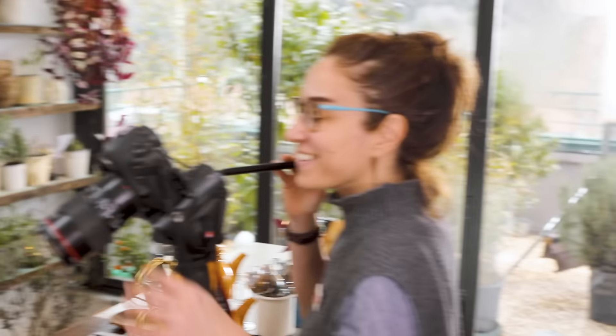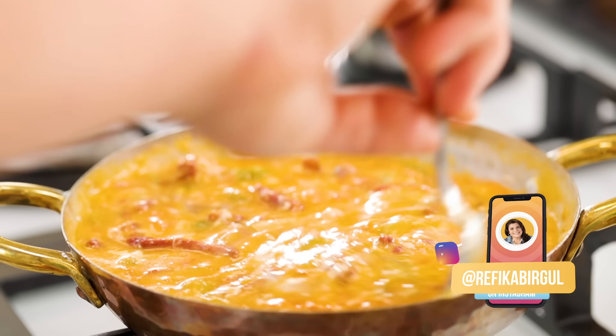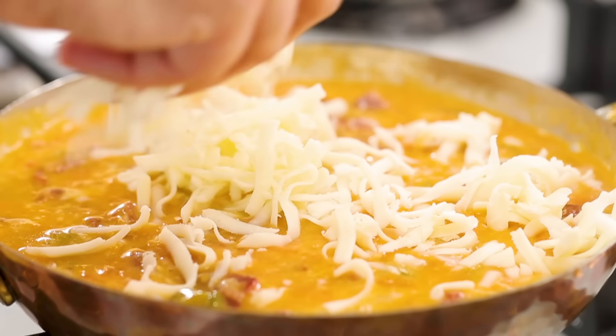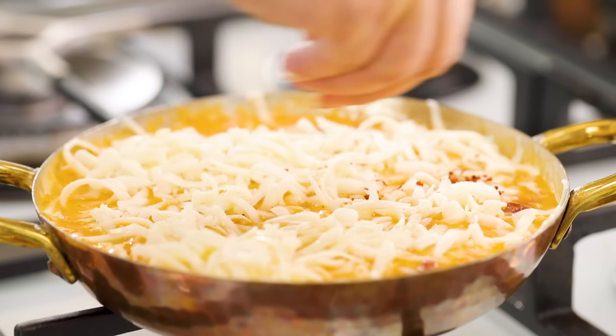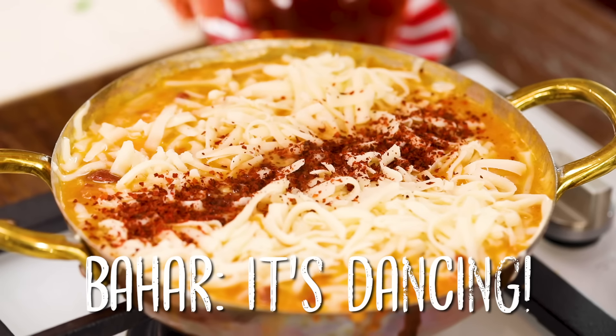Now I break two eggs and mix them in. It starts to smell so much — I want this. I can promise you, if French people were making this egg dish, it would be world famous, maybe even more famous than scrambled eggs. Still on the lowest heat, I add more cheese. I add red flake pepper — it's dancing. I close the lid of the pan, and with the lowest heat, when the cheese melts it's going to be ready to eat. You need good bread for it.